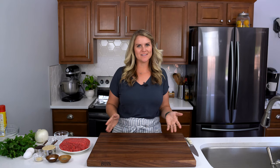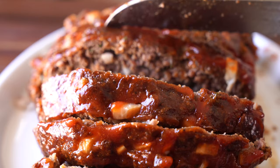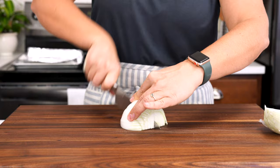Hey, it's Shawn with IWashYouDry.com and today we're going to be making a delicious quick and easy comfort food. It's my classic meatloaf. It's perfect for any busy weeknights. It has a delicious glaze that goes over the top. It's moist, juicy, and just what you need tonight. Let's get going.